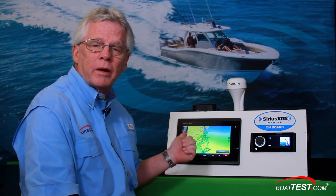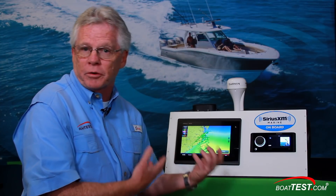For me, the best way to do it is with a SiriusXM weather subscription displayed right on my chart plotter. All of the chart plotter manufacturers have their own interface for SiriusXM, but they all operate a little bit differently, so today we're going to discuss how it works with a Garmin unit.